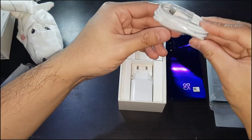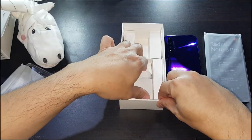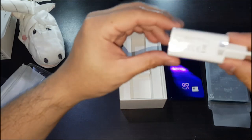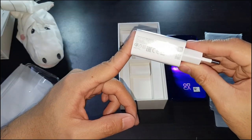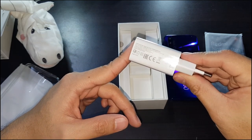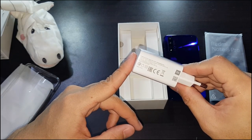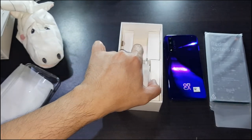You've got the charging cable — this is a USB-A to USB-C cable — and you've got the 18-watt charger. The Xiaomi guy at the store said it supports 27-watt charging. I've got one lying around from my Black Shark 2 Pro, so I'll give that a try and put a video up sometime later.